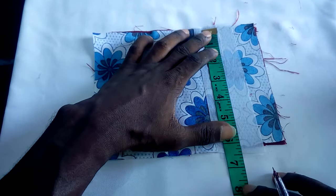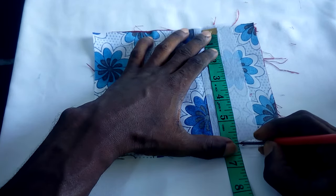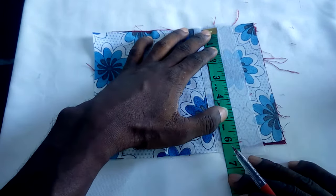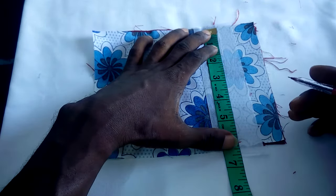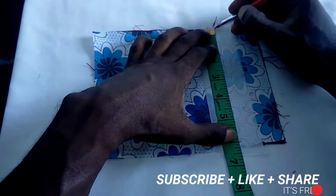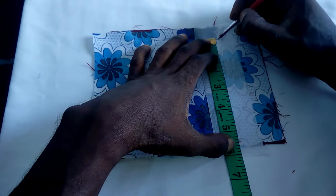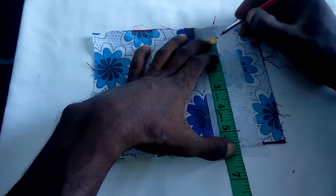We are going to get the width of our pocket. Mainly, most pockets don't go beyond 5 inches — usually between 3 and a half to 5 inches. If it goes beyond 5 inches, probably you want to put somebody inside your pocket — just kidding. So now all we have to do is get our 5-inch mark here, minus half an inch from here — so from here to this place is 5 inches.